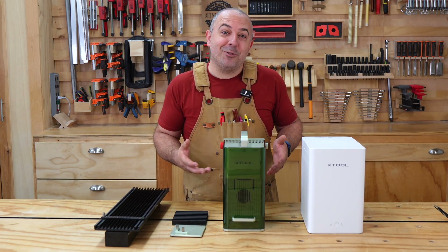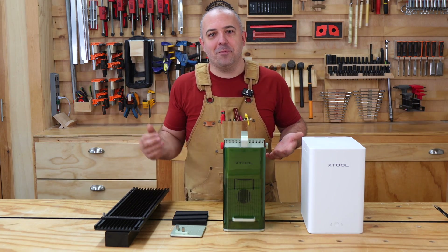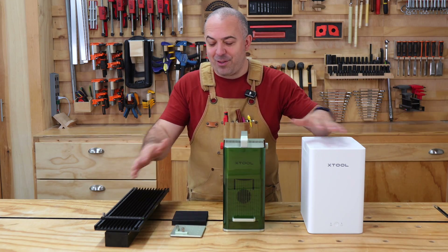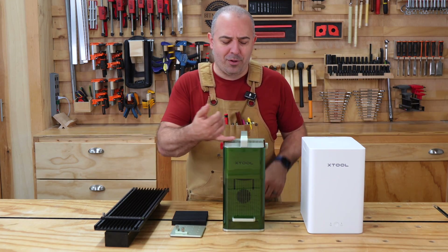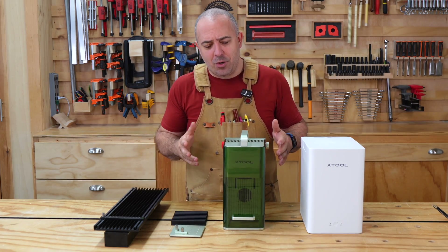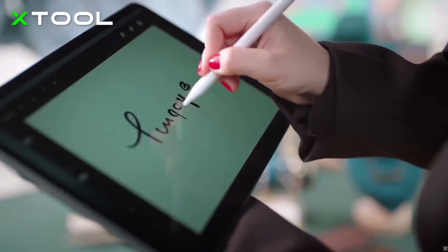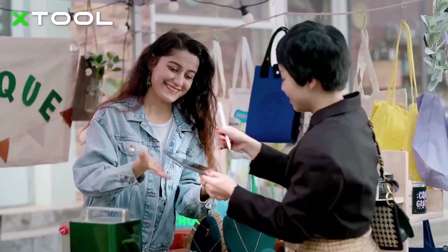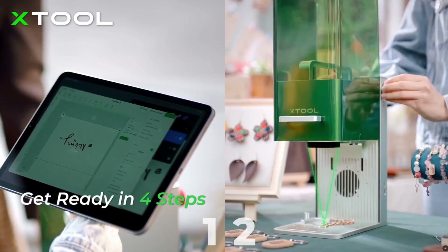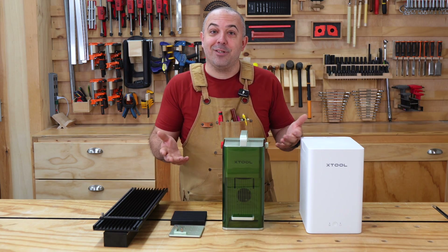In order to understand why X-Tool has put out the F1 Ultra, you should look at the progression of its machines. We start off with the F1 — this is a tiny powerhouse. Everything is made to be small and portable; I can pick this up with my pinky. If you're somebody who goes out to craft shows and street fairs, you're able to personalize your merchandise on-site in front of the customer super quick because this is equipped with a galvo laser, so you're engraving incredibly fast, which means you can get to more customers.